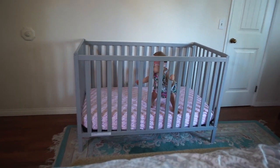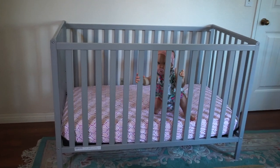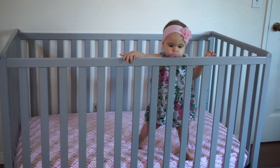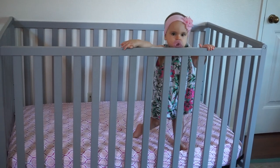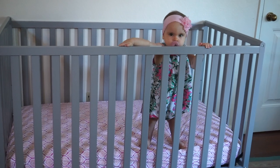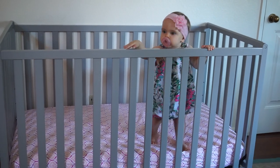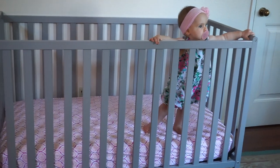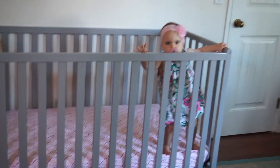Olivia is loving her crib! Olivia, are you going to learn how to walk in your crib? She says she likes to play a game where she lets go of the handles and balances. Yeah, my girl!